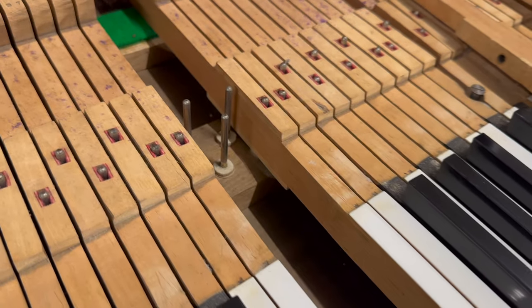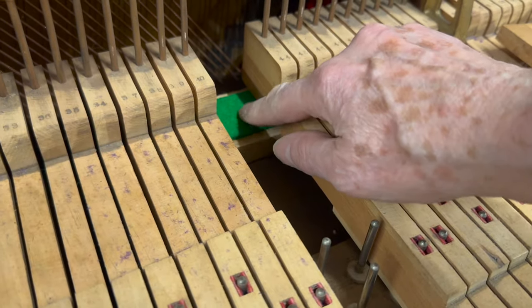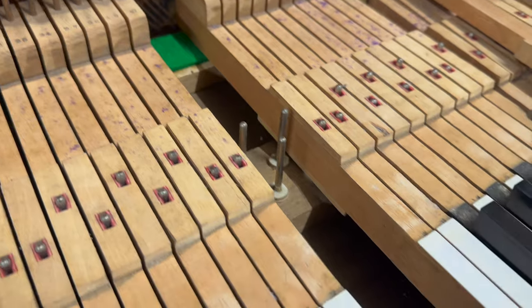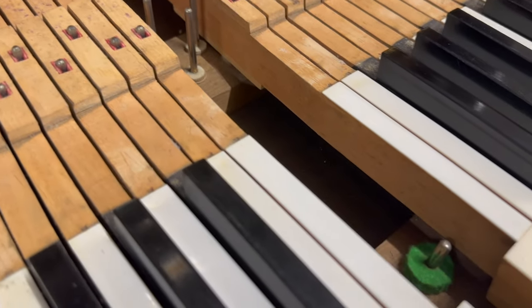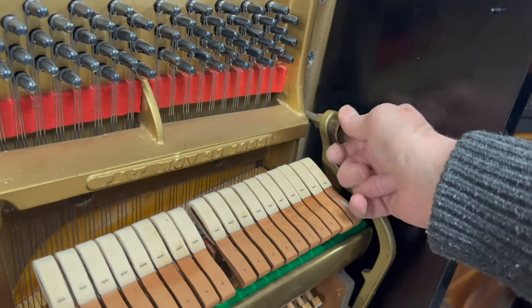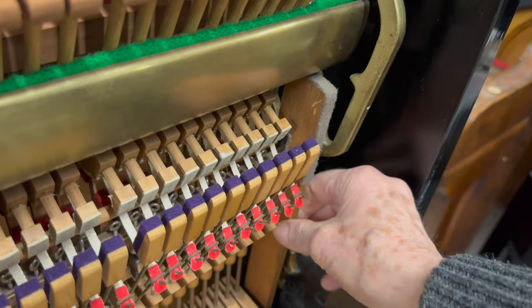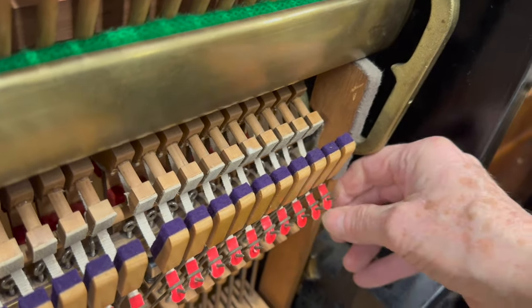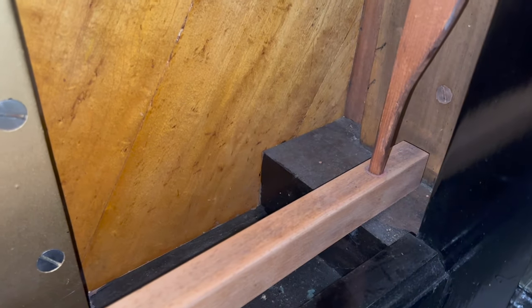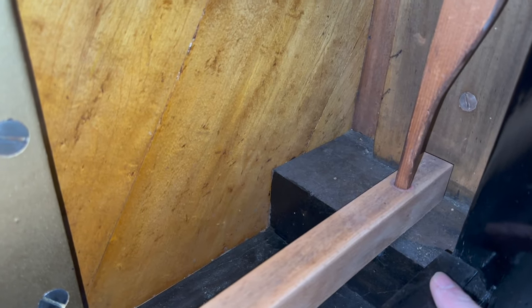It's worth checking under the keys for moth larvae damage — it's so common, even with pianos being restored, even modern pianos these days. But this looks like it has a clean bill of health. Before taking the action out on this age of Steinway, you obviously have to undo these bolts. But there's also a half-blow lift rod here, and that needs taking out because you can't get the action out without doing that. It's attached to the rod at the bottom — sometimes there's something to hold it in, but on this one there isn't, so you just pull it out.